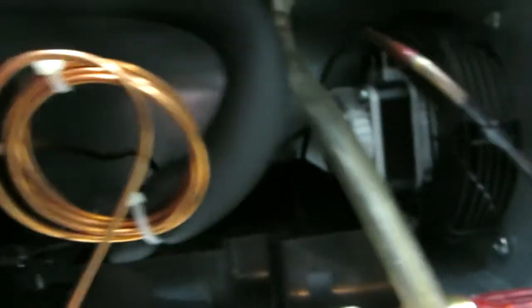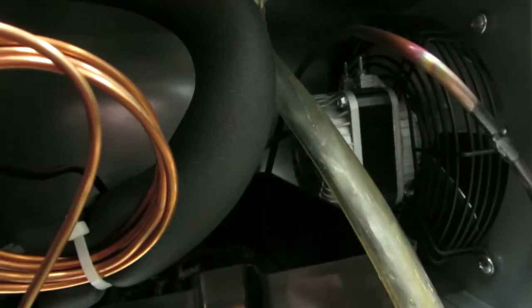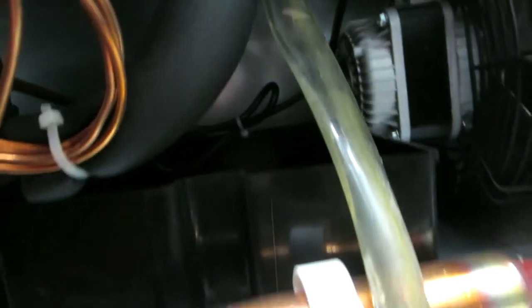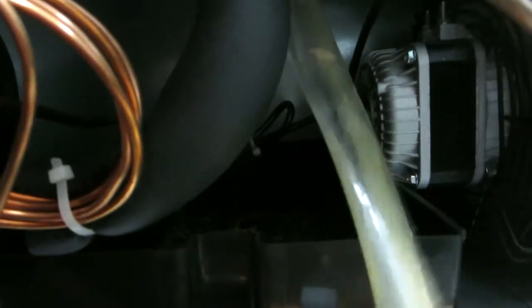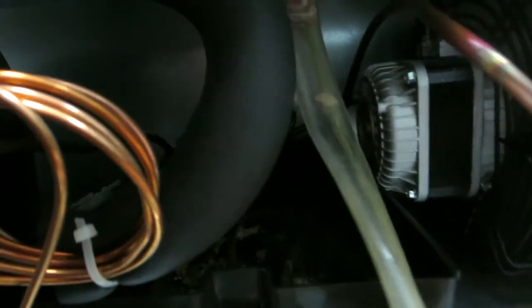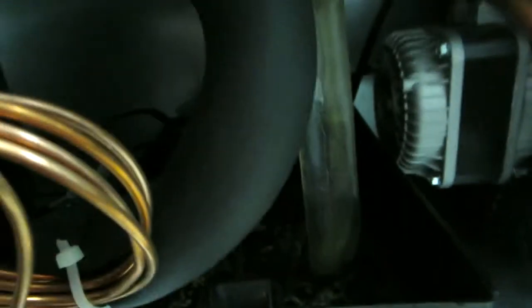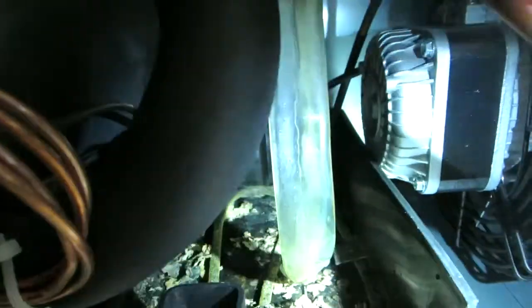See if we can suck anything out of there — it's going to be noisy. It's got stuff in it. Water's now draining in the pan — look at all that crap in there.